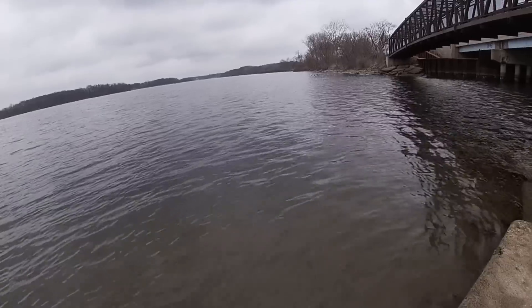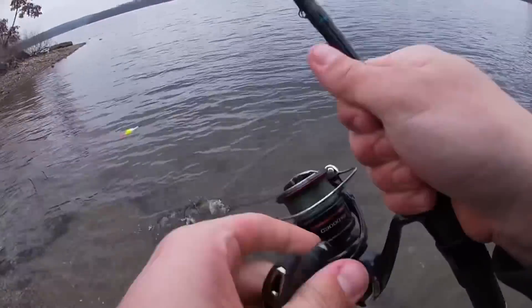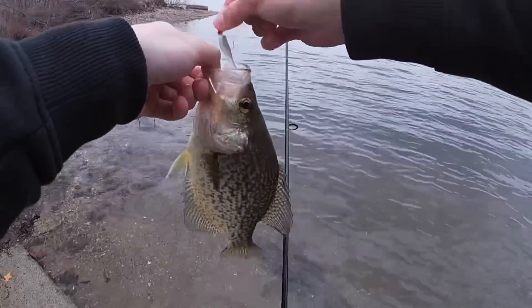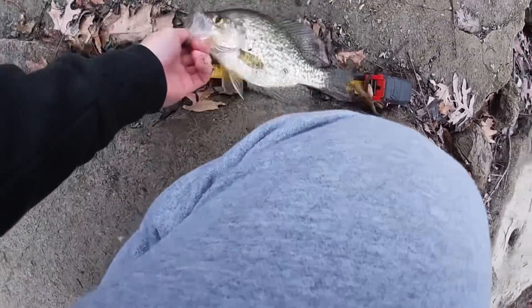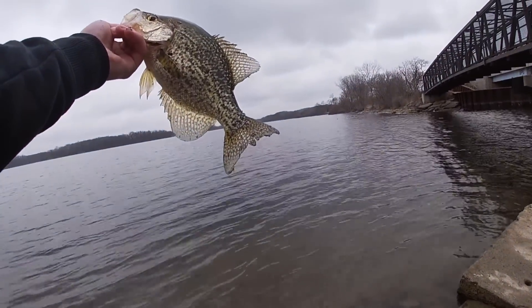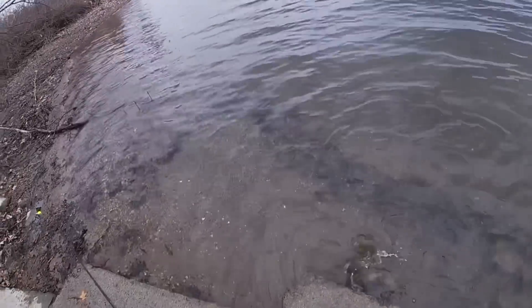There's a hit, fish on! Oh that's a good one, that's a nice one — oh man, that one might go 13. No, I think he'll be 12, I don't know, he might be 13. Pretty good one there, get a quick measurement. Just short of 13. There we go — release on them, there he goes!